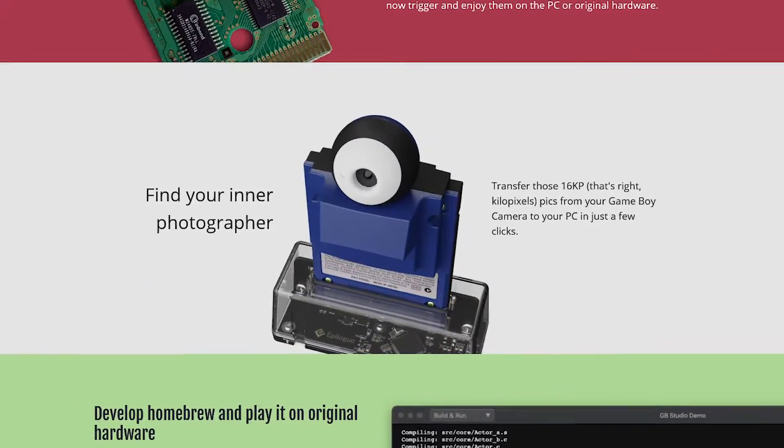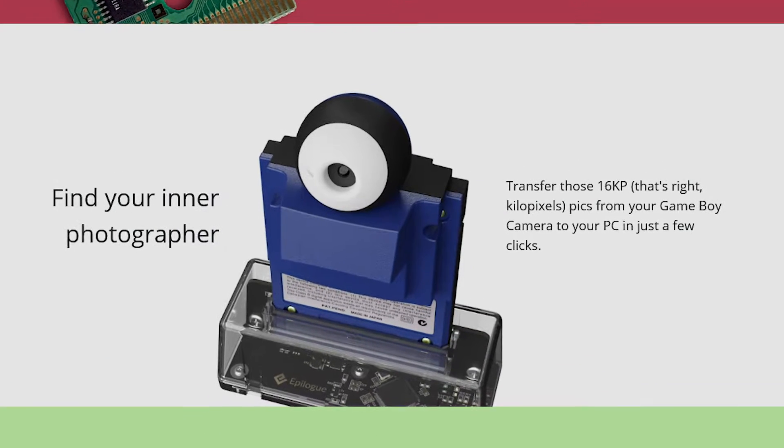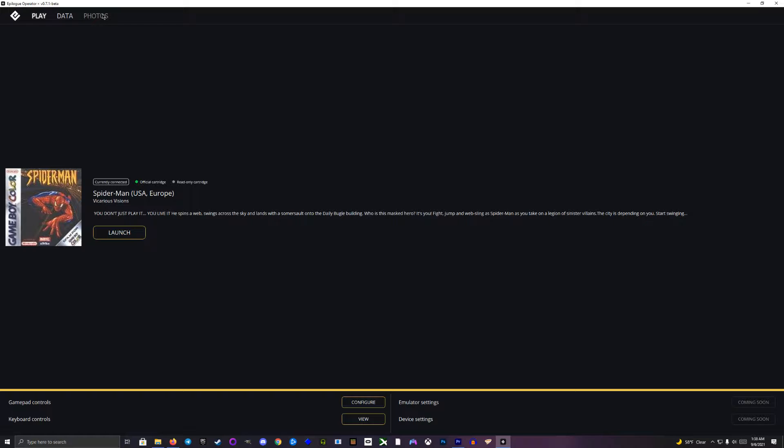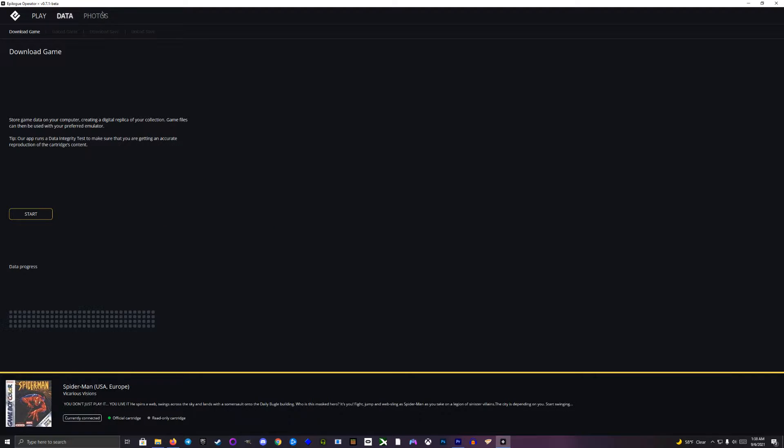The GB Operator is also advertised to allow you to transfer photos from your Game Boy camera cartridge. However, when I tried clicking on the photos tab in the software, it seems to be grayed out and inaccessible. I'm pretty sure it's just because I don't have a camera cartridge, but let me know in the comments if you were able to confirm this.